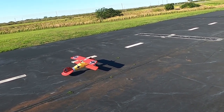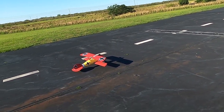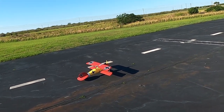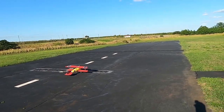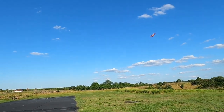Hopefully that'll be enough because it seems like it's still tail heavy. This has just a regular receiver in it — no kind of gyro or stabilization of any kind.